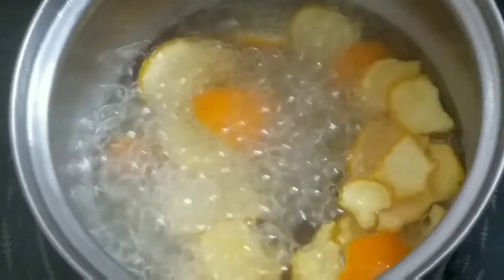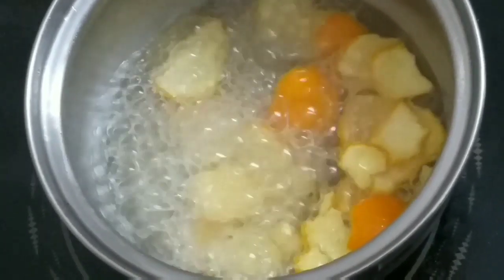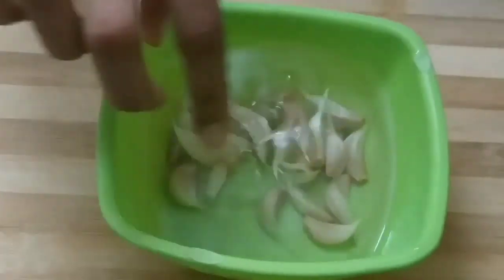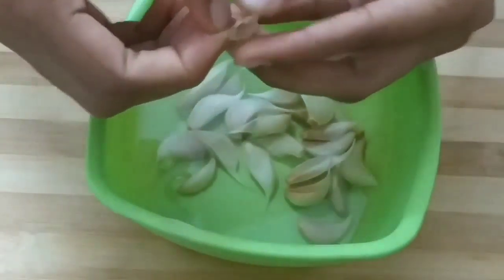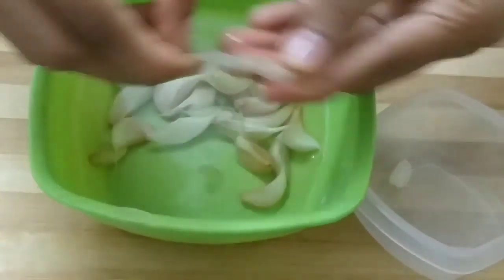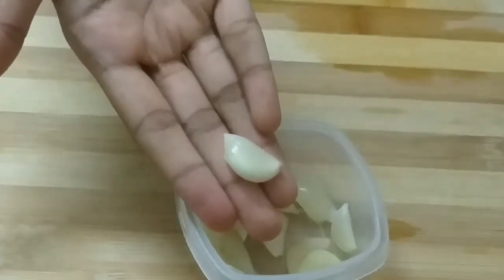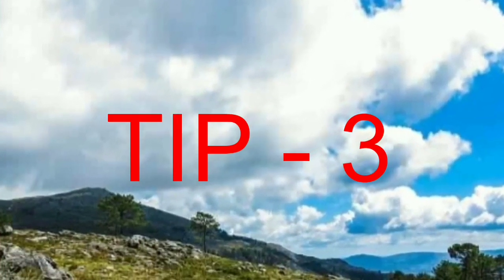I will mix it in medium flame and boil it in medium flame. Mix it in medium flame while you add vinegar. After adding a special amount, the mixture is ready.